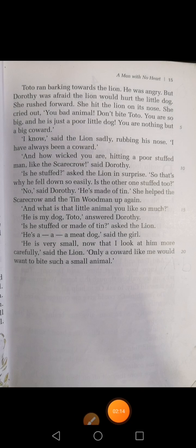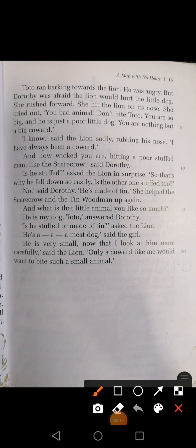Take out your page number 15 as we are going to continue and finish this chapter. Toto ran barking towards the lion. He was angry, but Dorothy was afraid that the lion would hurt the little dog. She rushed forward. She hit the lion on its nose. She cried out, 'Oh, you bad animal! Don't bite Toto. You are so big and he is just a poor little dog. You are nothing but a big coward.'